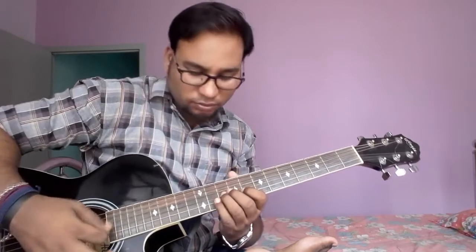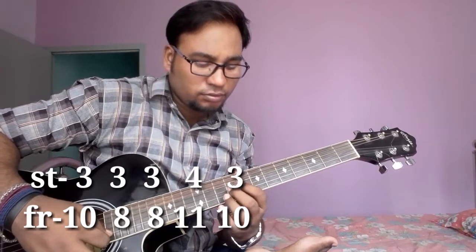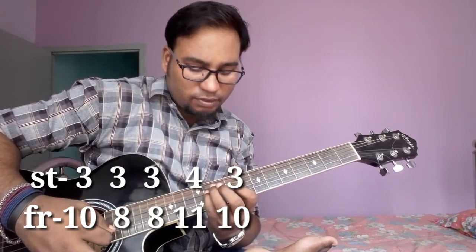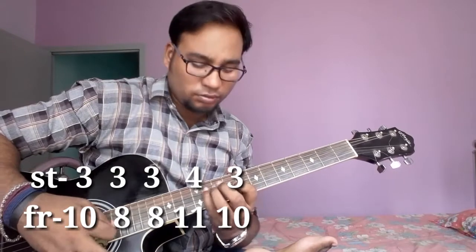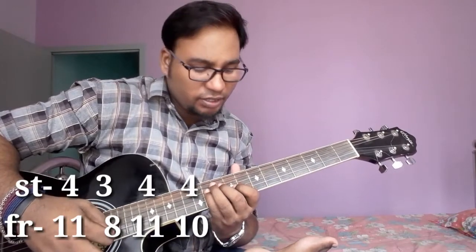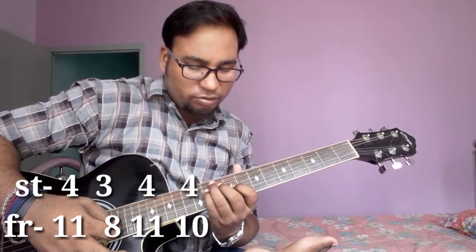8, 2 times. String 4, fret no. 11, then string 3, fret no. 10. Then string 4, fret no. 11, string 3, fret no. 8. Then string 4, fret no. 11, then string 4, fret no. 10. Let's see.